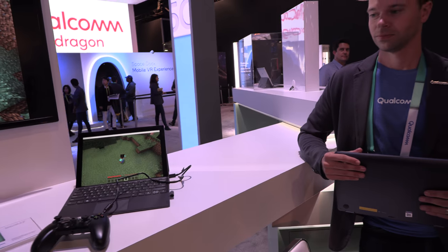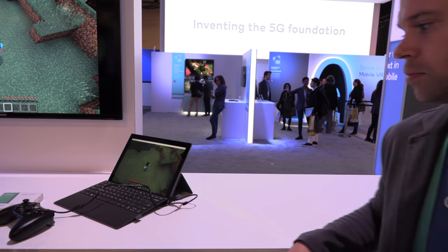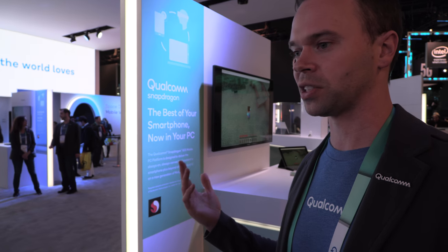These devices look final and ready to ship. Asus and HP are expected earlier — Q1 this year — since they were announced sooner. Lenovo's launch date is yet to be announced. All three have 1080p panels, which helps battery life versus 4K. The Snapdragon 835 supports 4K but 1080p is a sweet spot between pixel density on smaller displays and efficiency. A 4K panel would reduce battery life and raise cost.